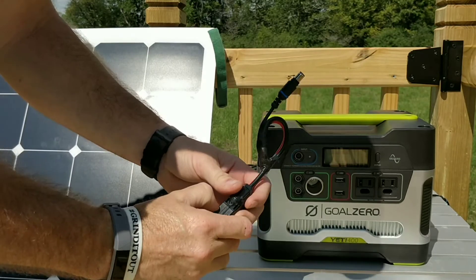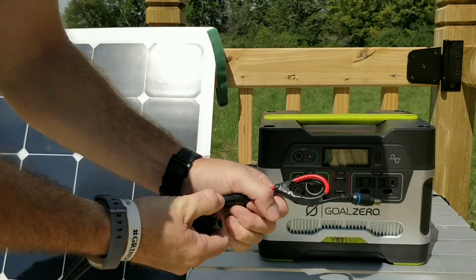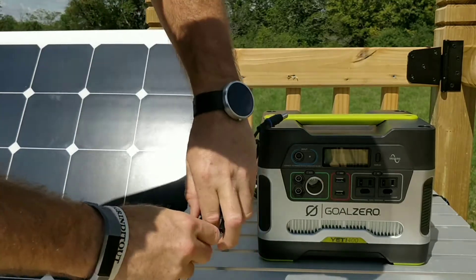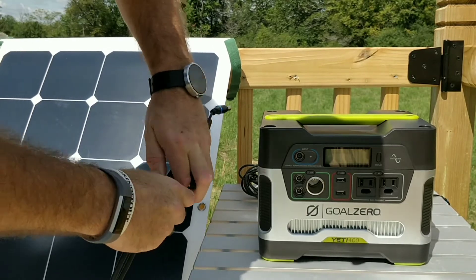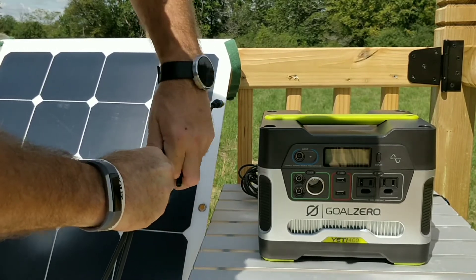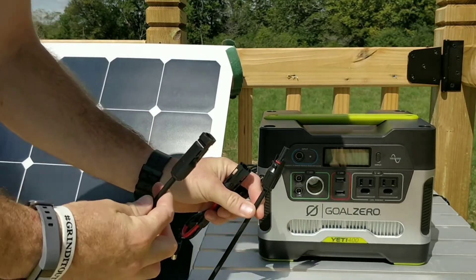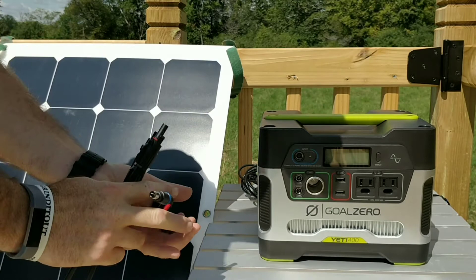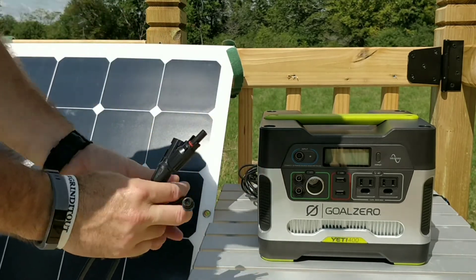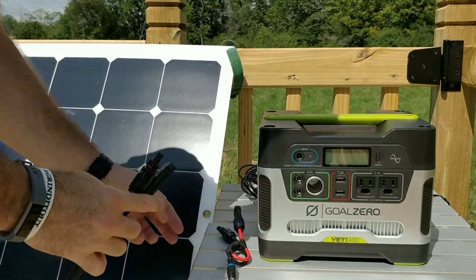Just be careful when you wire it up. On your solar panel, this is the plus and this is your negative — this is your negative and that's your plus. The center pole is your positive, which is what this is hooked to.